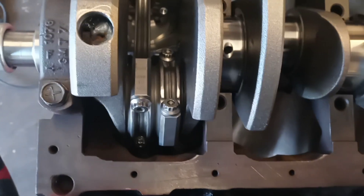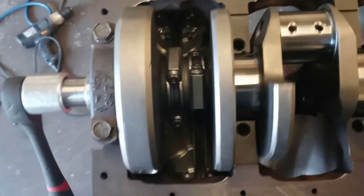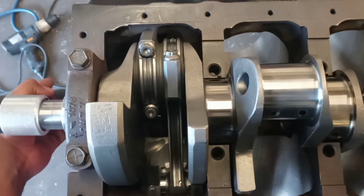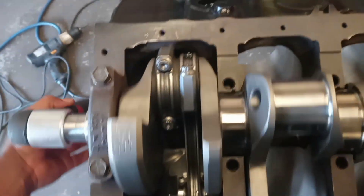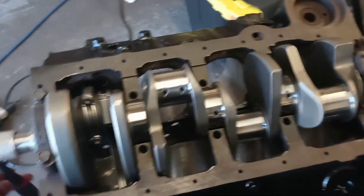It looks like we took enough material away. You look down there — that's where we notched it. As you can see, the rod was coming around and meeting up against the block. We moved that material and now we have no binding — it's not catching anywhere. If you put a short block together and it doesn't rotate freely on every cylinder, you got something binding up somewhere. It should stop and get hard, or spin freely and then tighten up and spin freely again — if that happens, you got a problem.